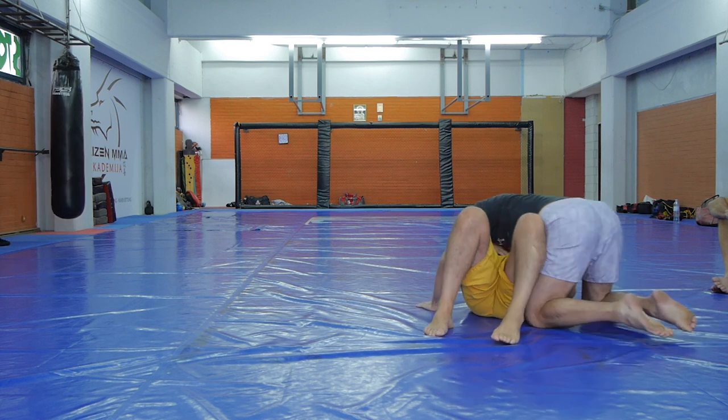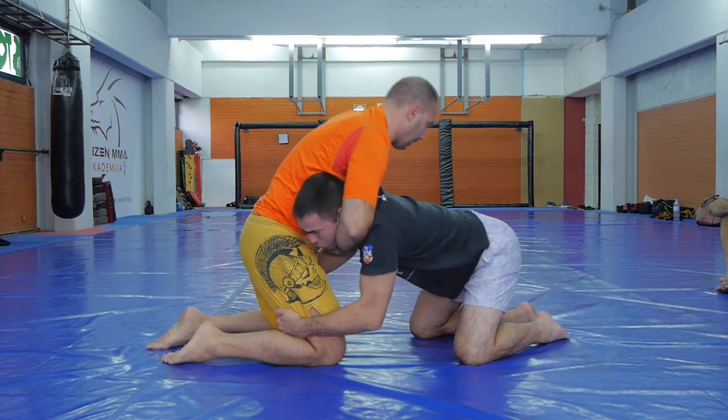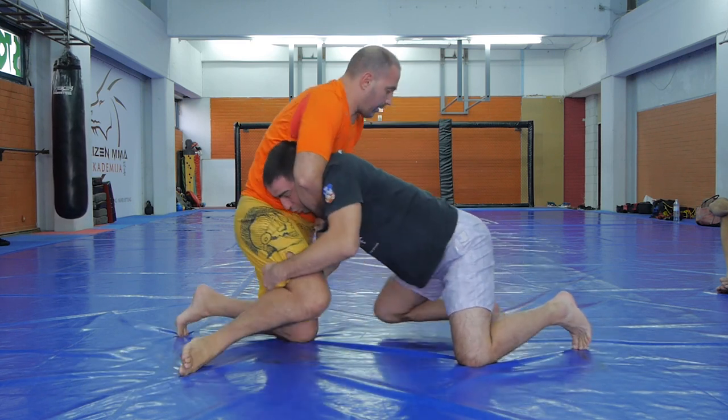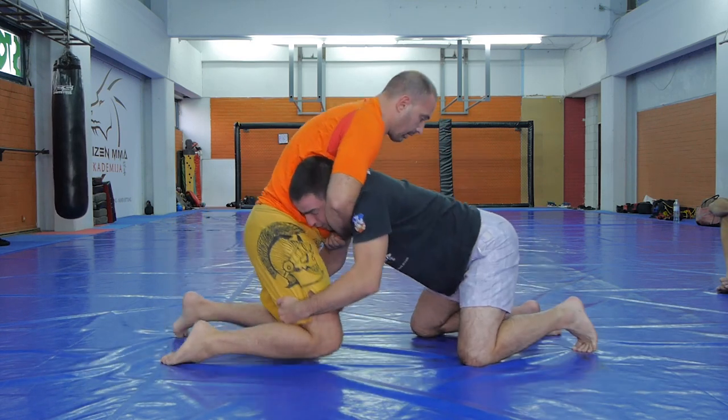Next you squeeze your knees tight towards his thighs so he doesn't re-guard. You can also basically do the double leg from here if you can get both of your hands and drive sideways. This is important — driving sideways. Let's see that again.